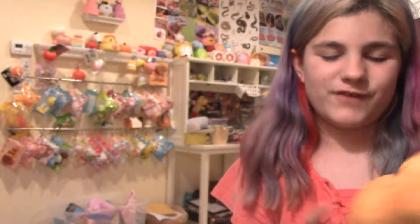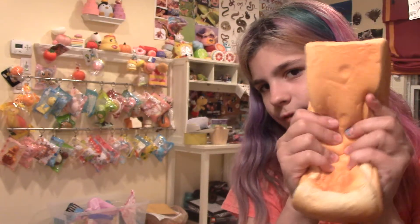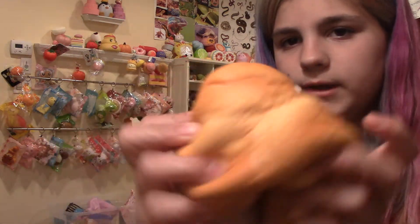The next squishy that I never squished but is for some reason defected is this Jumbo Kibur Colossal Bread Squishy. I don't think you guys have barely ever seen this in a video. It smells like bread, but legitimately I never squish this, and for some reason it's just ripped everywhere.